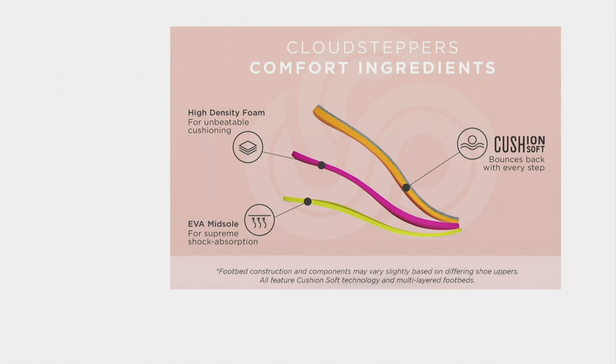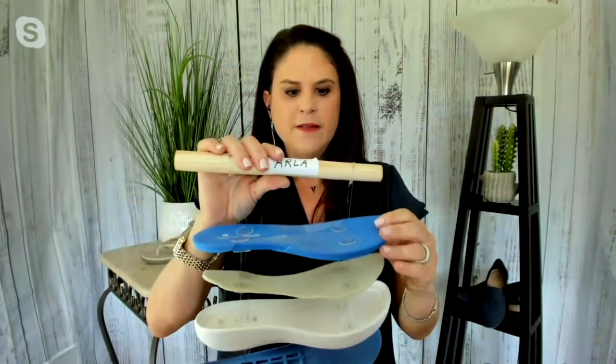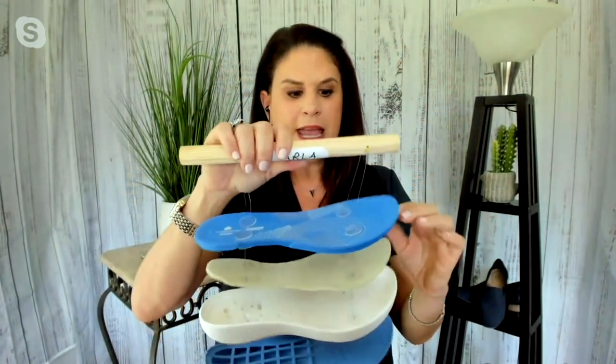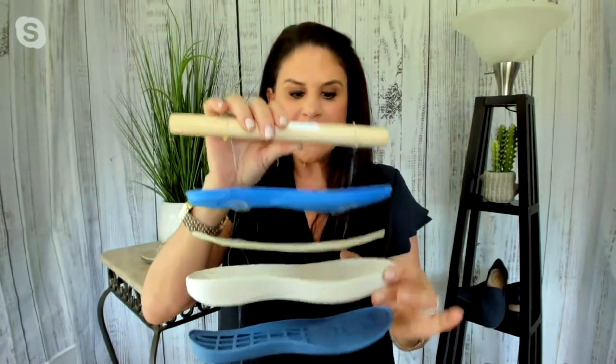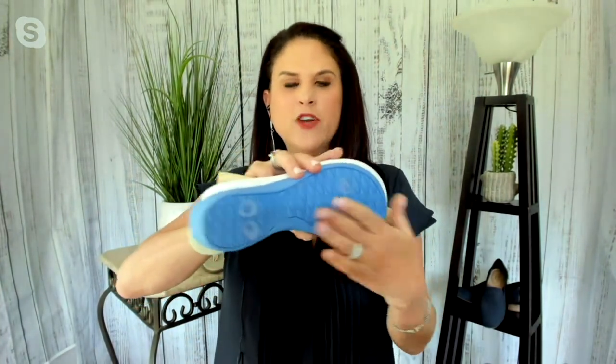I wanted to show you — I have my puppet that's going to show you the layers of cushioning. So 12 millimeters here of that EVA, then you have three millimeters of additional foam that sits in that EVA outsole. Really keeps it lightweight, all on that rubber with grip and traction on that bottom outsole.